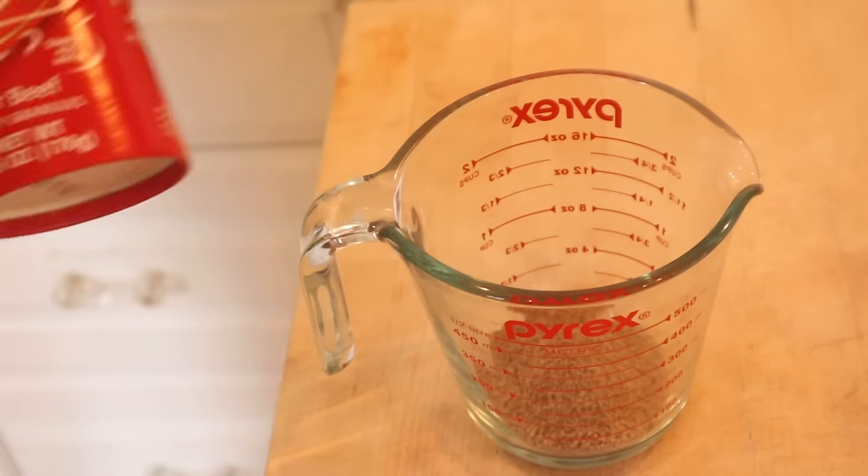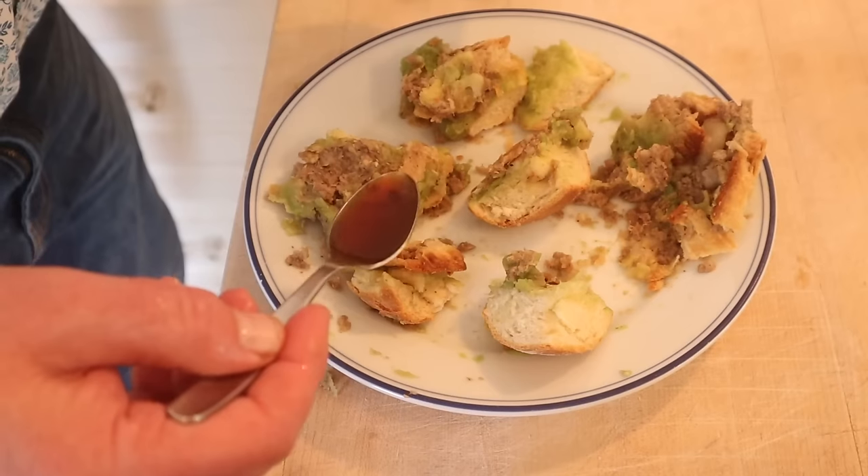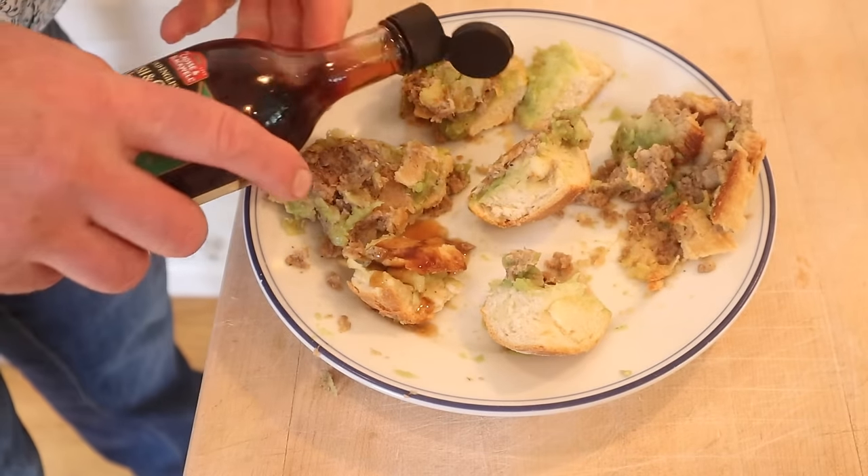I do want to plus this up, and I want to do it with three things that I found online that people add to it and try them out. First plus-up is gonna be Bisto gravy — these are granules and you add boiling water and it makes a gravy. Then malt vinegar. Then HP sauce. Alright, let's give the Wigan Kebab plus-up with Bisto gravy a go.